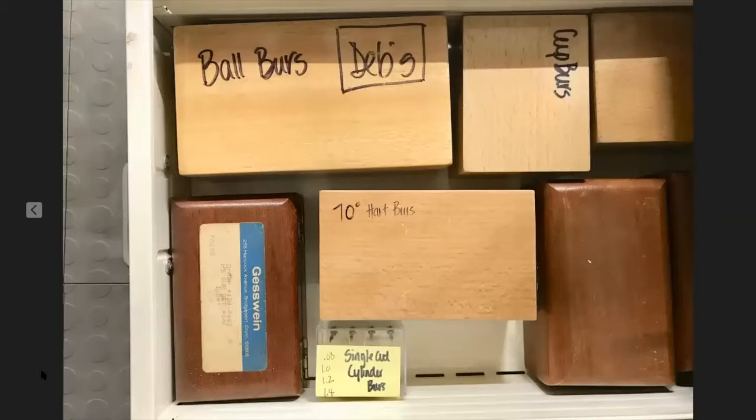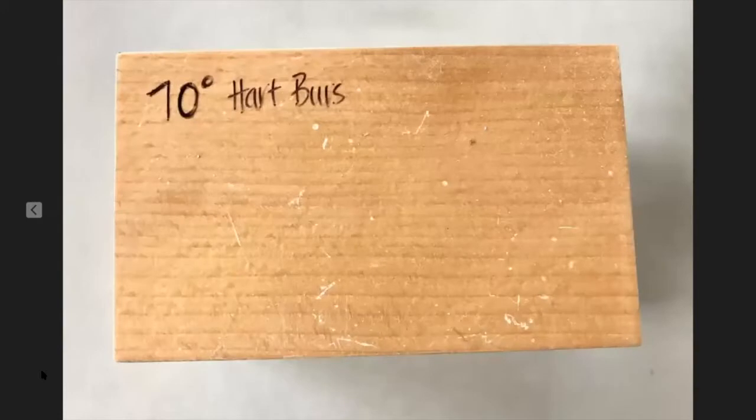I also write on the top of my burr boxes because I have a whole bunch of boxes that all look similar. I've got cup burrs, ball burrs, 70-degree heart burrs, single cut cylinder burrs — so I know what I've got and where it is. One box is setting burrs.